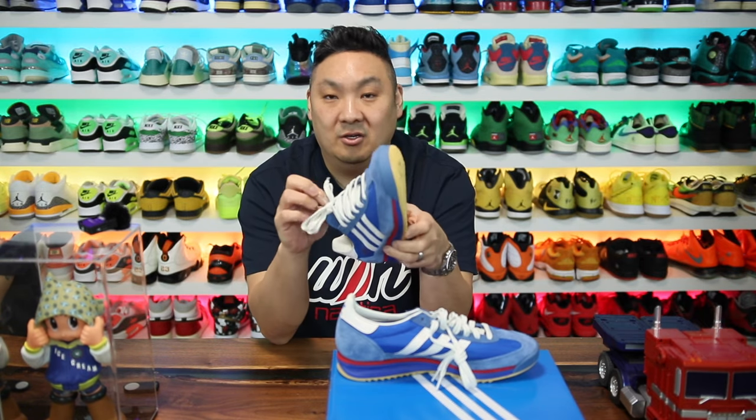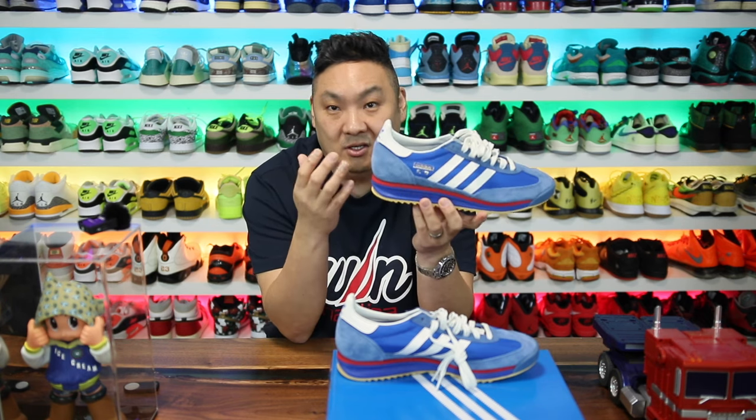Overall the shoe is built pretty nicely considering the $100 price point. I feel like this is one that could get a collaboration with super premium materials on it and it could look really, really nice.